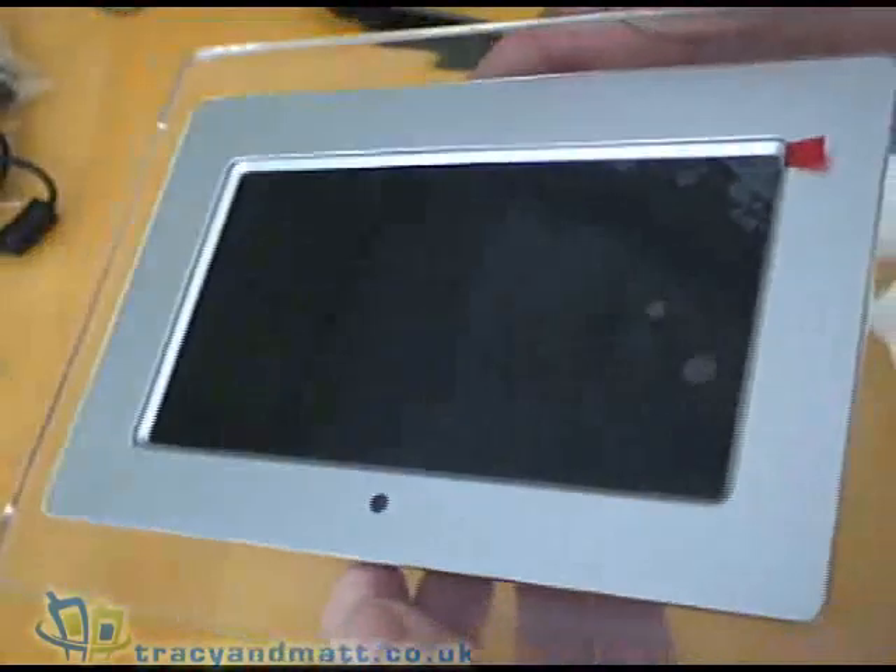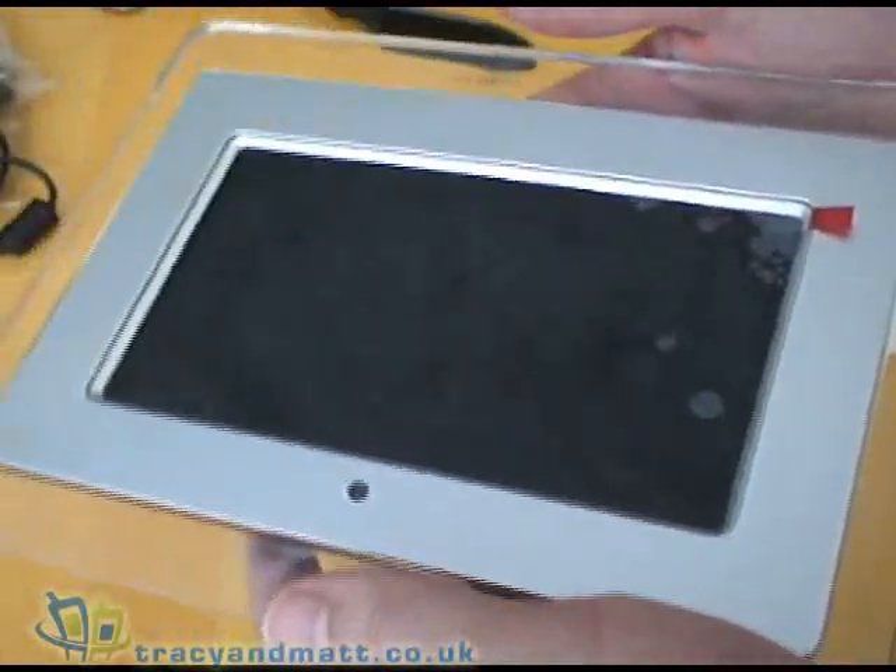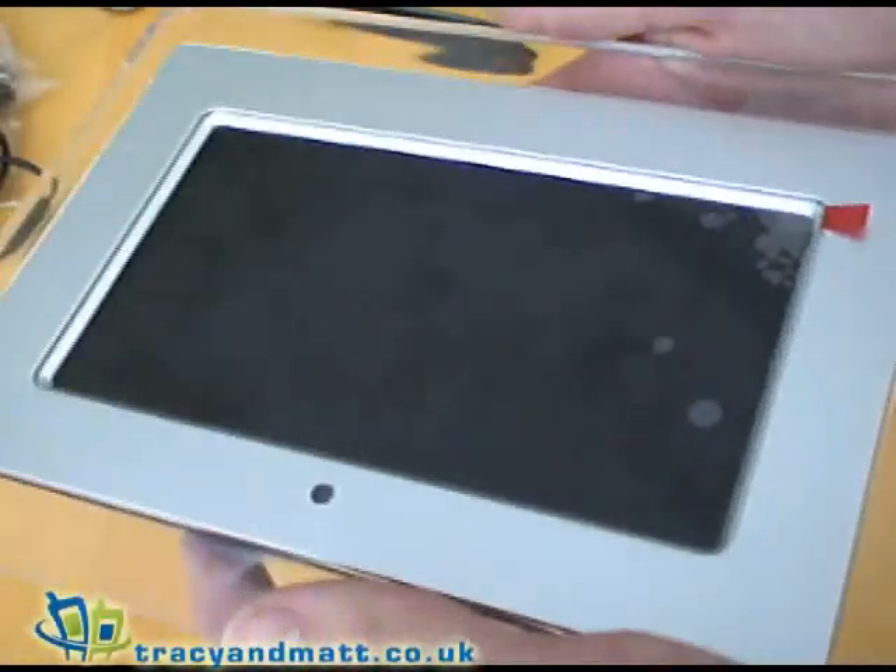We'll be putting together a review and that will be online soon. We also hope to bring you some other reviews of digital photo frames to give you a comparison.